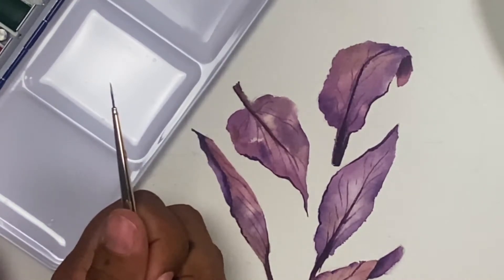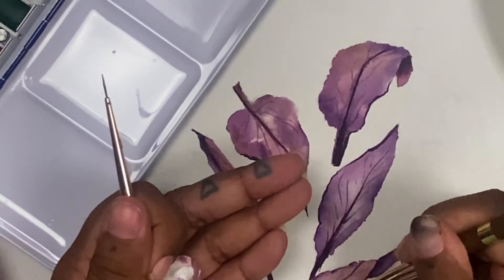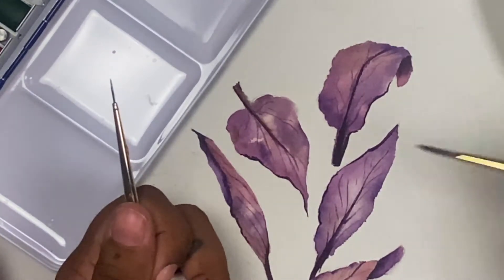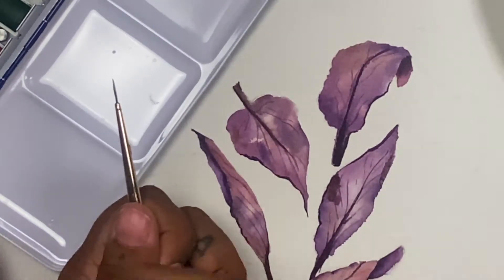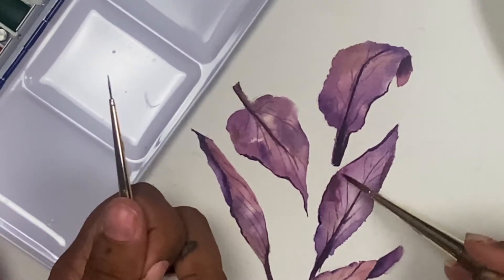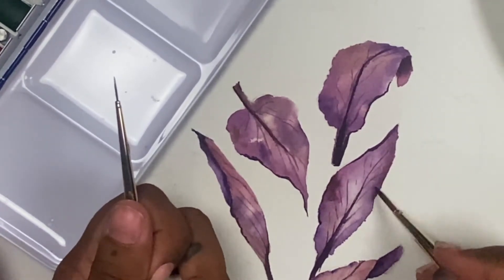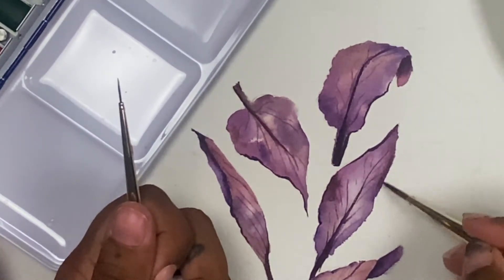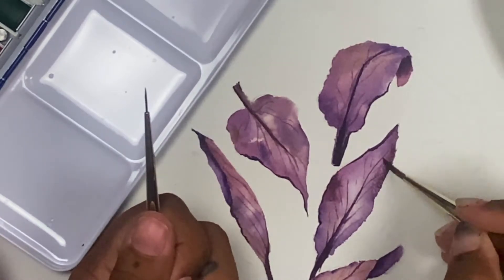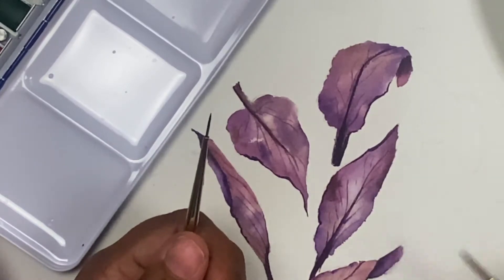Now that the base layer of tones and the first layer of details is dry, I'm going to start adding even more dimension and depth by adding a little bit of water and intensifying the pigment a little bit more. What I've found with watercolors is the trick is to not blend everything out. Even though there are some hard edges, I'm going to leave some of those because that just adds to the beauty of what watercolor does on paper. Those little lines add so much more visual interest, so the key is to not blend all of your edges — leave some of them hard and allow that to just happen, because that's what the medium is best at.